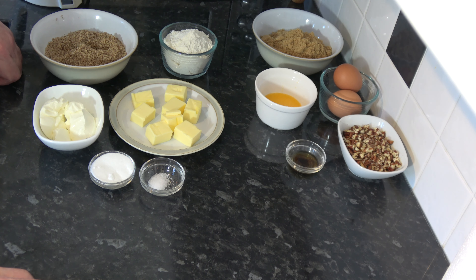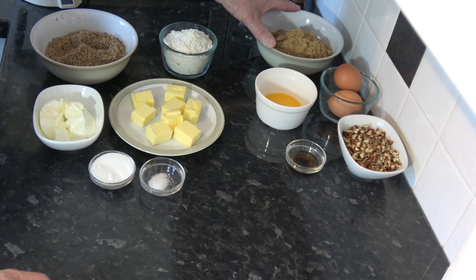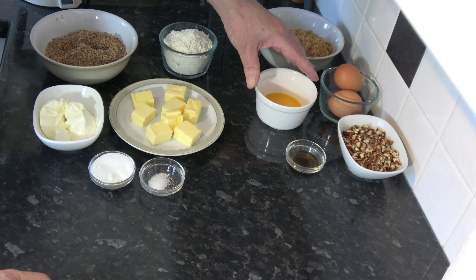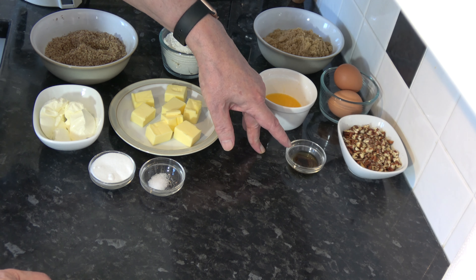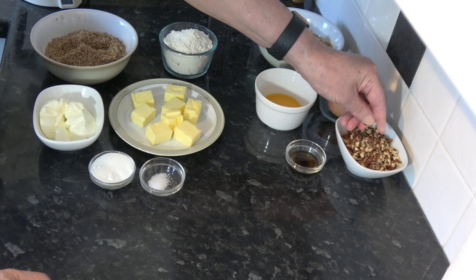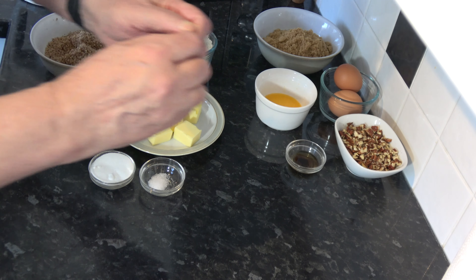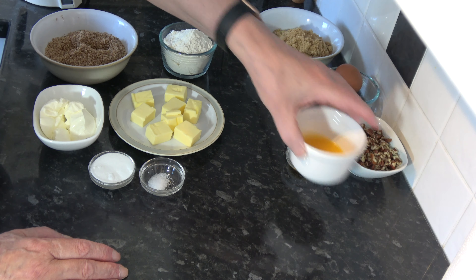For the filling I have two medium eggs, which would be large in the USA. I have 200 grams, which is one cup of packed light brown sugar. I have 28 grams, two tablespoons, of unsalted butter which I've melted. I have 5 millilitres, one teaspoon, of vanilla extract. And I have 75 grams of pecans which I've roughly chopped into small pieces. That's all the ingredients and we'll go on to make the pastry.